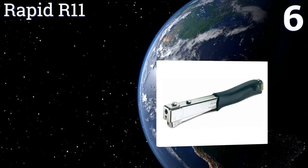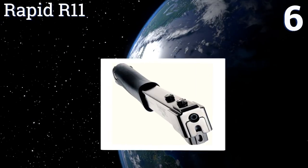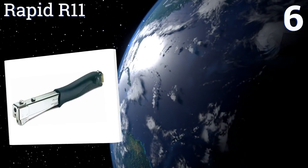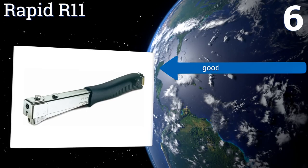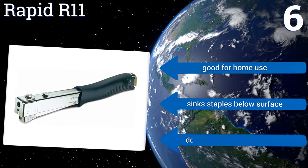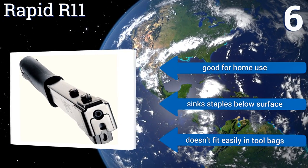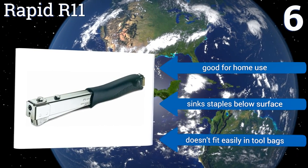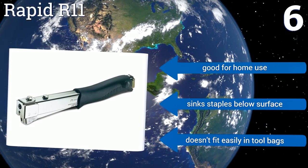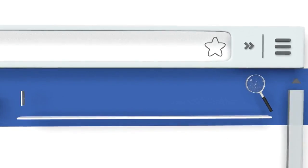Coming in at number six, if you don't need a monster stapler then the Rapid R11 is a great medium-duty option. It won't wear you down or tire you out, but it still has a nice heft that lets you know it can take a pounding. It doesn't jam easily either, but when it does it will take a while to clear. It's good for home use and sinks staples below the surface, however it doesn't fit easily in tool bags.